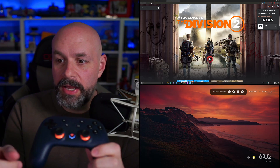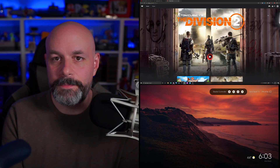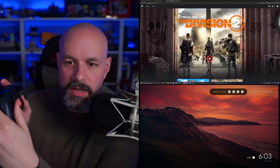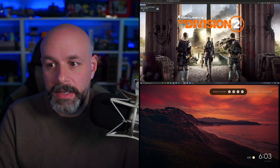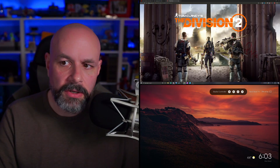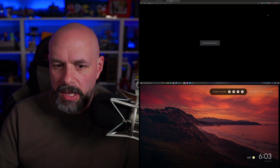As you can see right there, the Stadia controller is linked. Now I should be able to control it just like I can any other time. So if I push down or whatever, if I want to start up the Division 2, it should go full screen and I should be able to play whatever game I want. Although that's odd — it didn't go full screen.